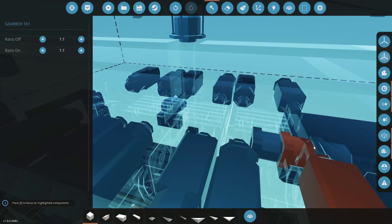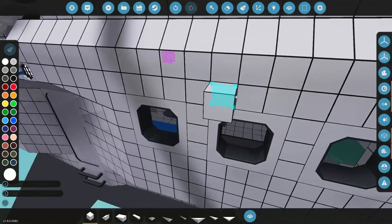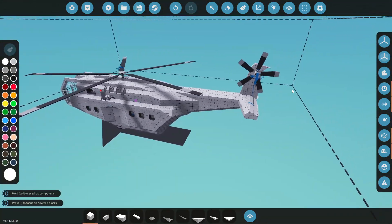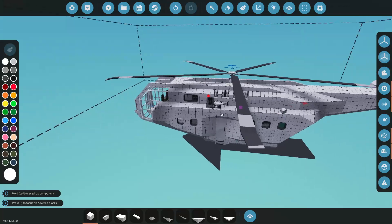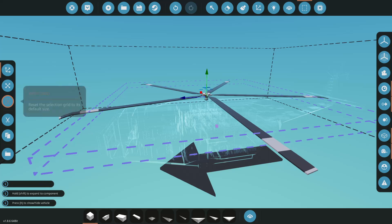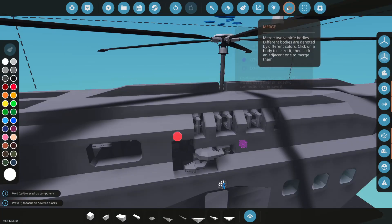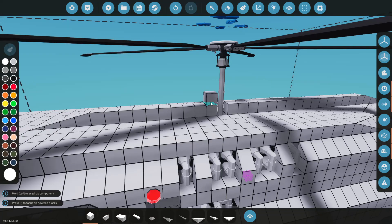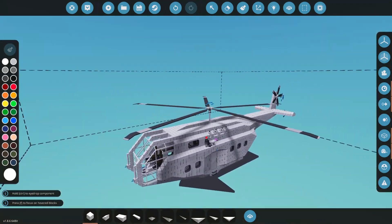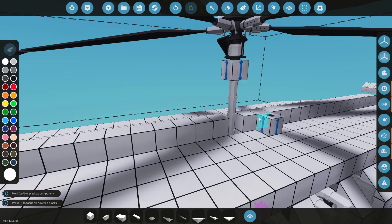I'm pretty sure this is not going to lift off because we don't have any gear ratios on this right now - should be one-to-one on all these, yes it is. That's okay, we're going to start this thing up and see what it does. I do feel like this component needs to come up a little bit, so we'll bring this up, merge that, and then we can come in here and build something around it to make this look nicer.